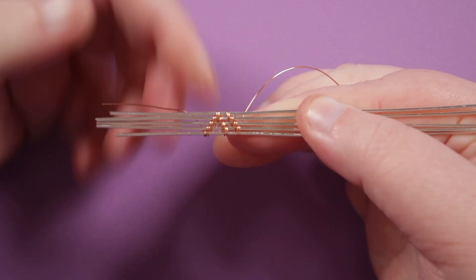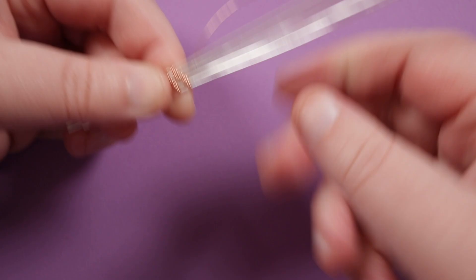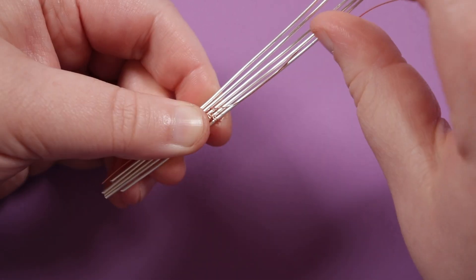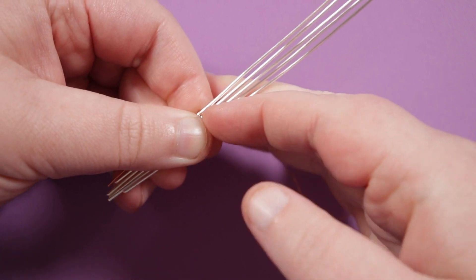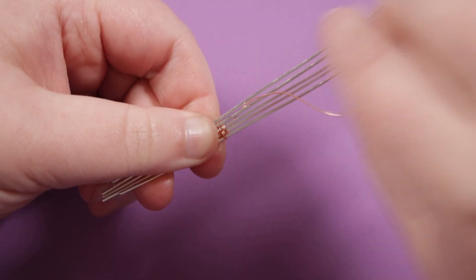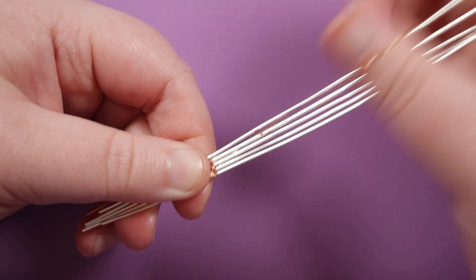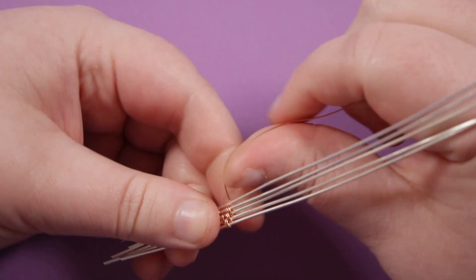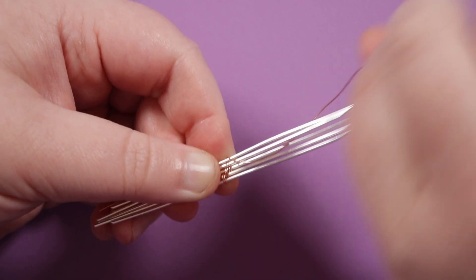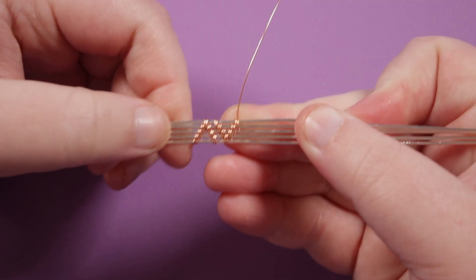Now we need to step back upwards — though it looks downwards if viewing the pyramid shape. Step up one base wire, coming behind three and down between the bottom two so we can wrap around those two twice. Come up in the same place, step up one base wire, coming up between the top two and wrapping over the two base wires below. Repeat that, coming up in the same place, then make your way behind the base wires upwards to go over the top two base wires and complete this upside-down pyramid.